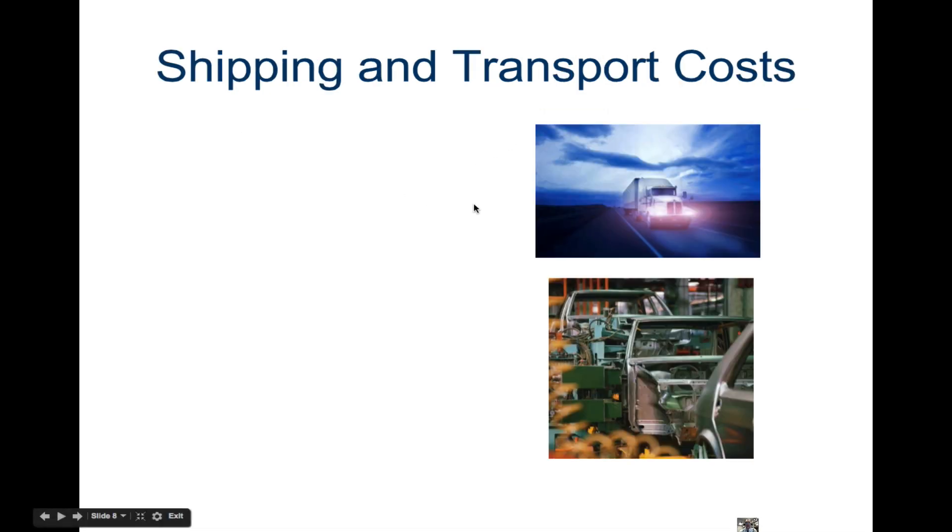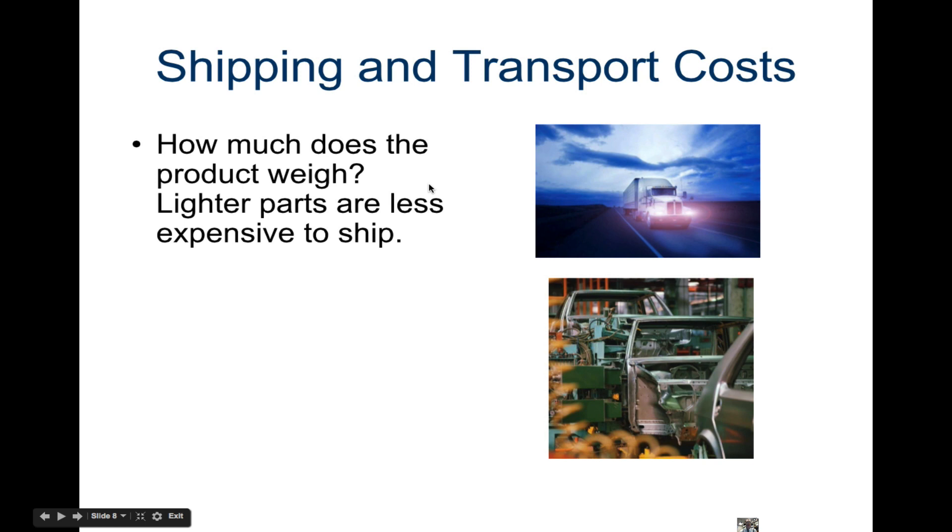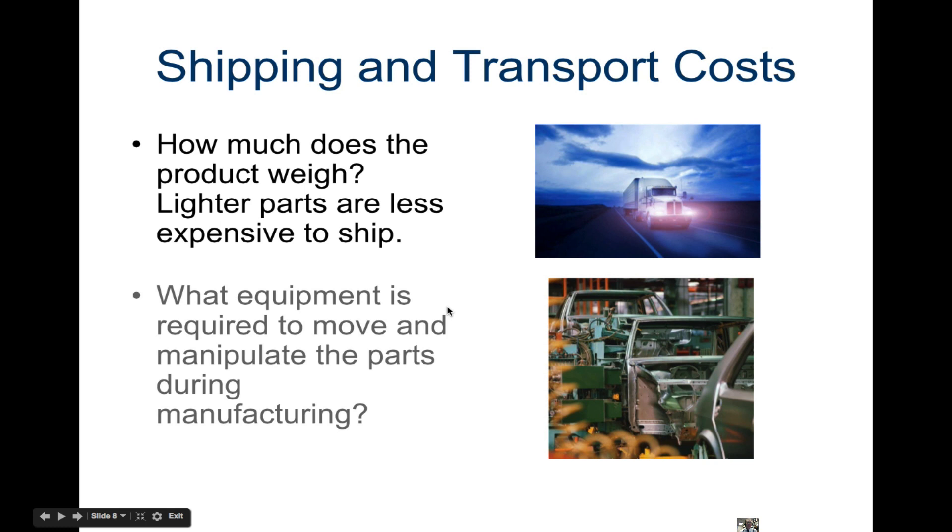Last is shipping and transport costs. How much does the product weigh? Lighter products and lighter parts are less expensive to ship. What equipment is required to move and manipulate the parts during manufacturing? If you have really heavy parts, it's going to take strong machinery to move them. If you have a large but light part and want to ship it by plane, there's only so much space, so it would cost more because you can't fit as much with big parts.